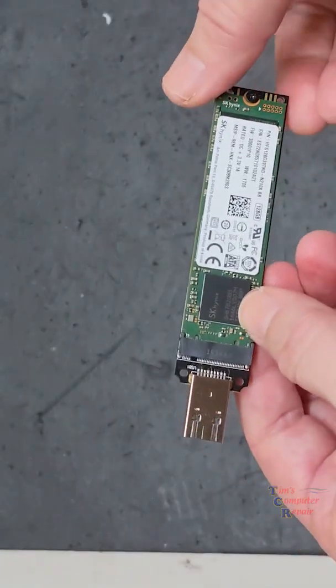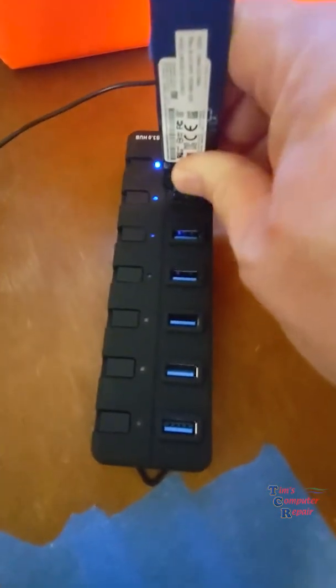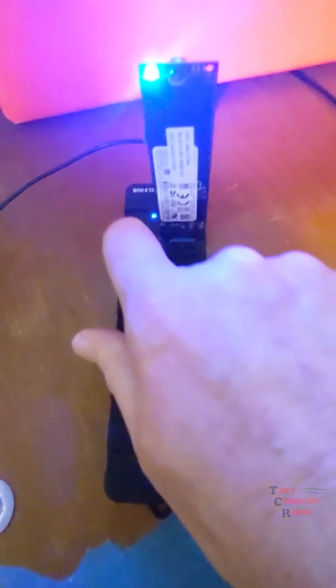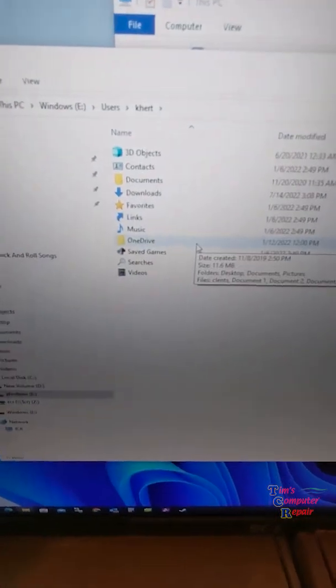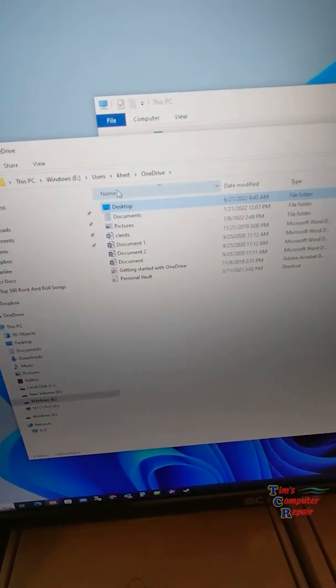After securing the drive, you are ready to plug this into any computer to read the data off of it. Simply plug it into your computer, preferably through USB 3.0, and up will come a screen showing you all the data that can be retrieved from that drive and transferred. Simply drag and drop to pull your data across.